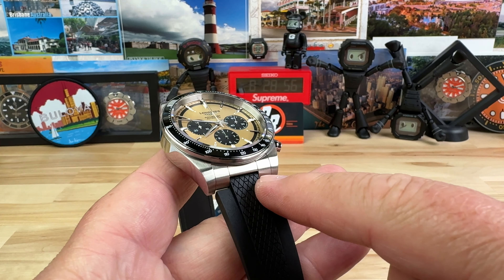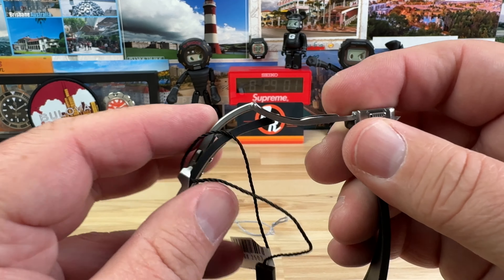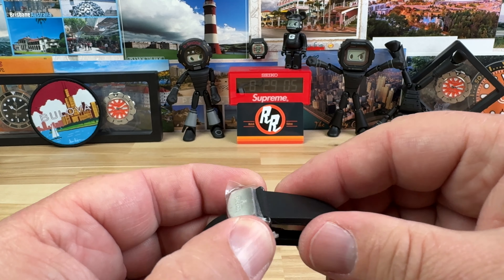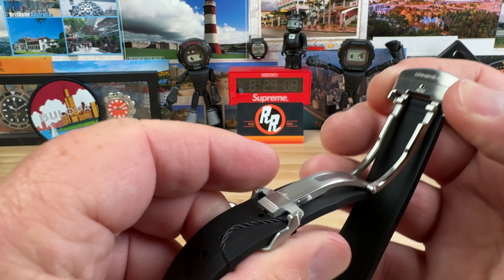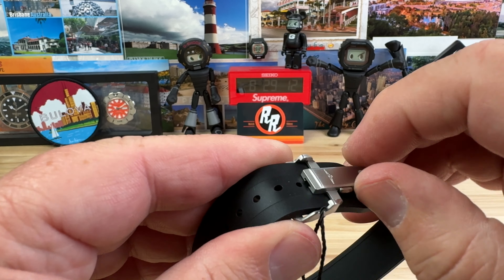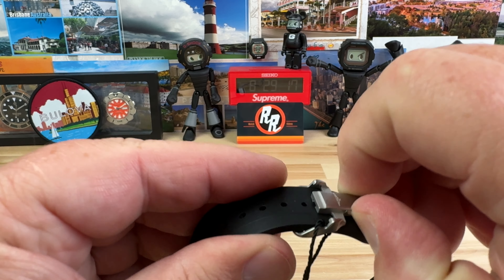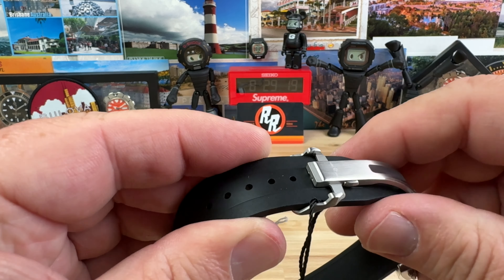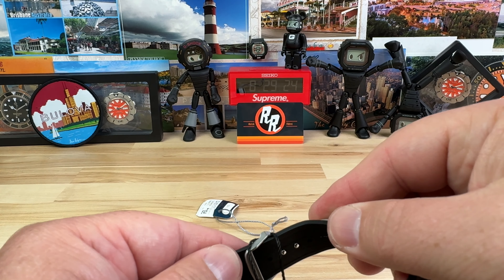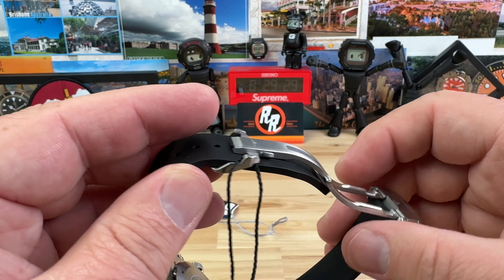The lug opening here is 22 millimeters, and then this rubber strap tapers down to about 18. You have a really nice simple fold-over clasp — no problems there. It does have a little trick up its sleeve: you hit this button here and you have some micro-adjust. With the holes being pretty close on this, you're going to get a good fit. It gets quite a bit of throw actually, because there are two holes there, so you have that whole piece right here that is your adjustability.